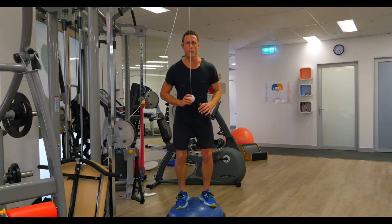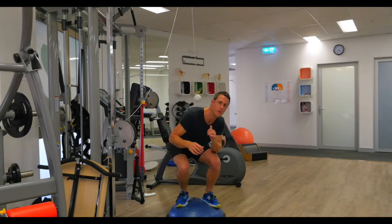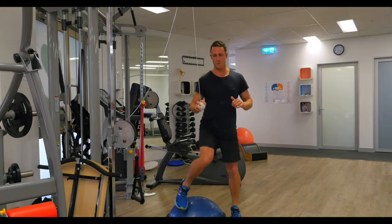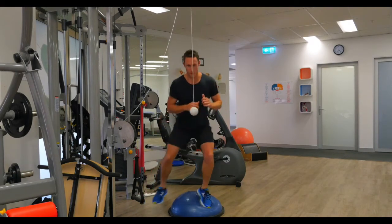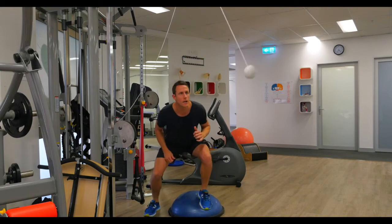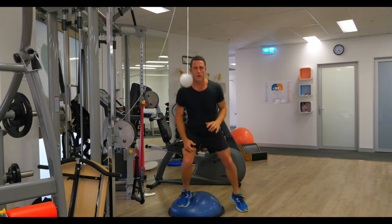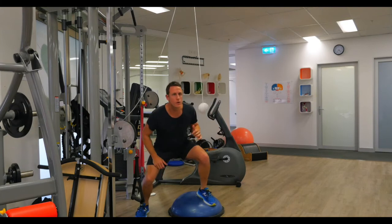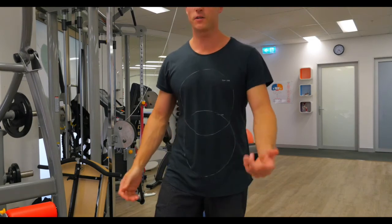On the Bosu ball we're going to add in a squat for that physical component. Move the Bosu ball back a little bit and we can do some squats from side to side. And of course you can really get as creative as you want — single leg squats, however you want to do it.